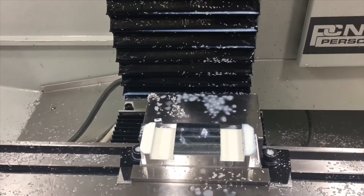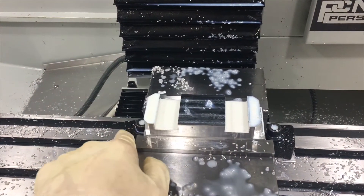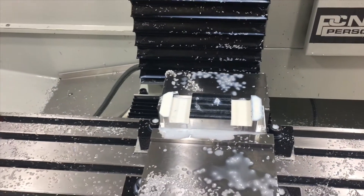Now I'm about to use an uncoated Viper, which is a finishing mill, to finish the contours, finish this material out, finish this pocket, and start doing the radius right here. Awesome.